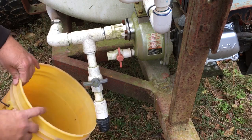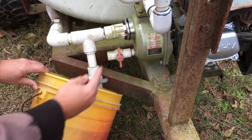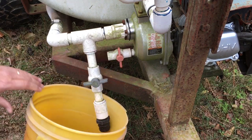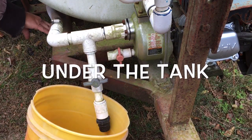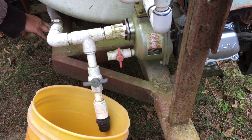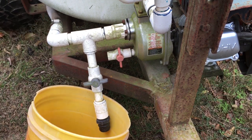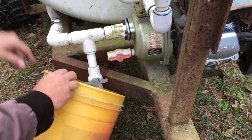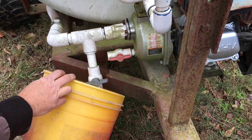We've got it all set up with valves. The first thing we need to do is cut the valve off under the sprayer — that way if anything's in the line — then open this valve and open this one, it'll give it air.